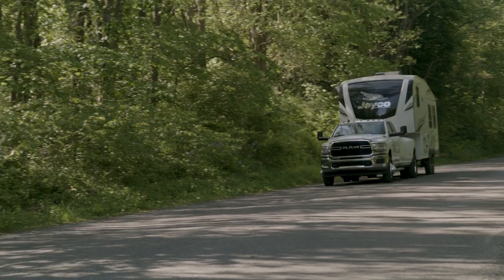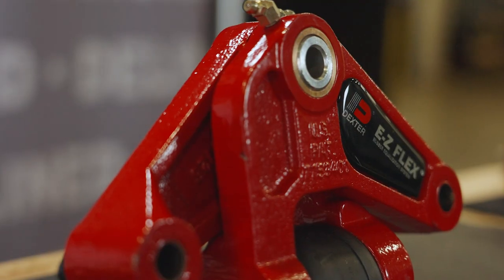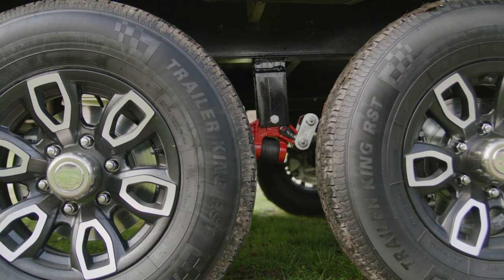Protecting your trailer and precious cargo, during laboratory and road testing this system dramatically reduces acceleration forces on the trailer frame versus a standard Equalizer and competitor's products.